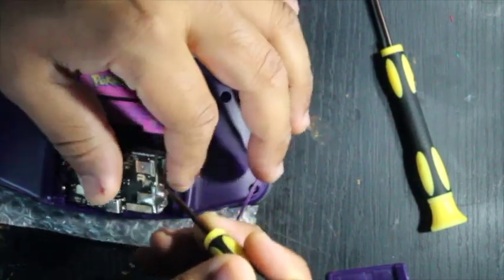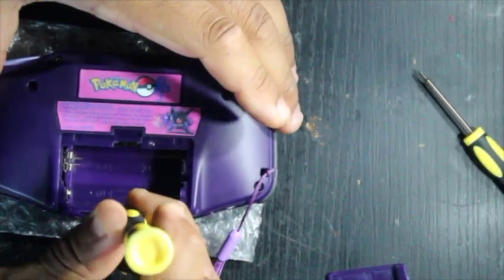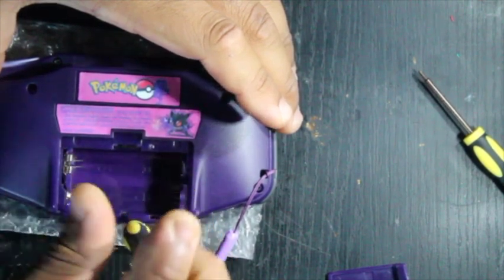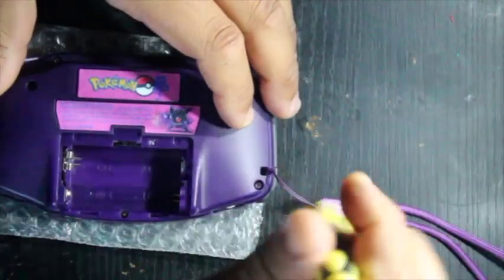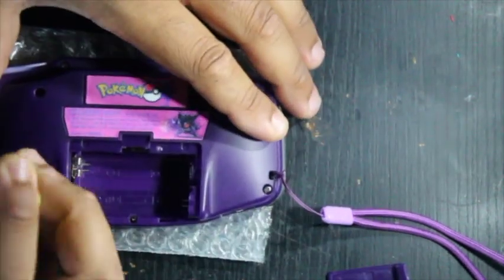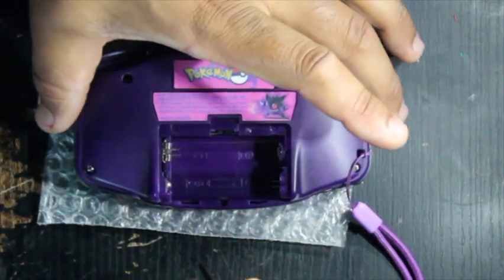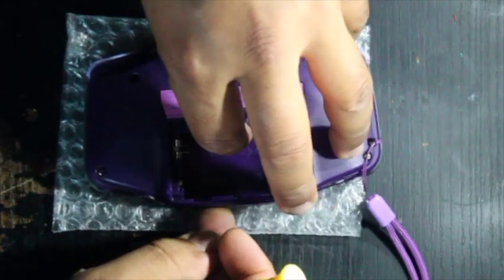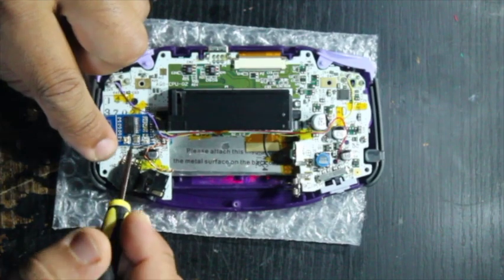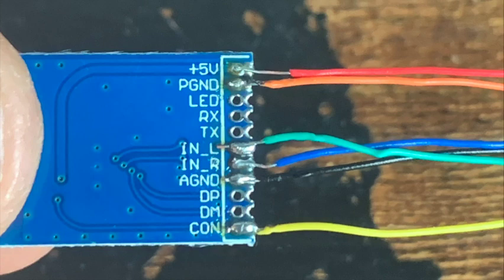When you remove the battery pack, there's a Phillips head screw that needs to be taken out in addition to the six tri-wing screws along the border of the Gameboy Advance. Once those screws are removed, you can carefully remove the backside. As you can see, I have the Bluetooth chip right above the volume wheel.